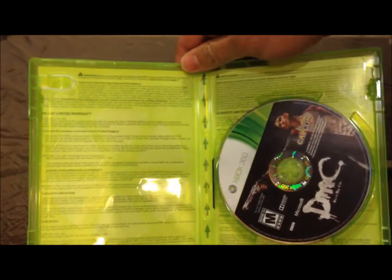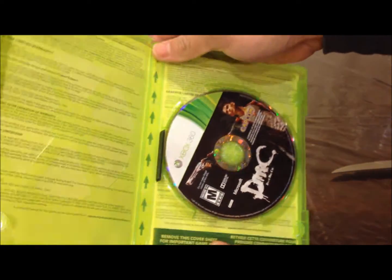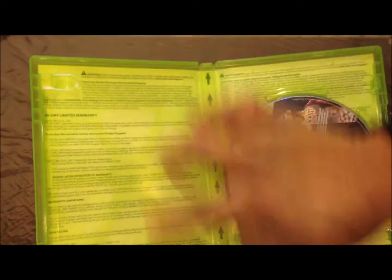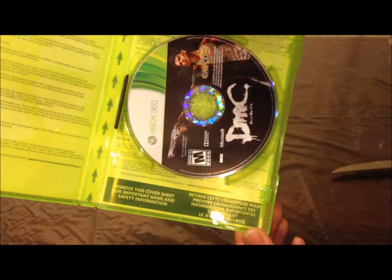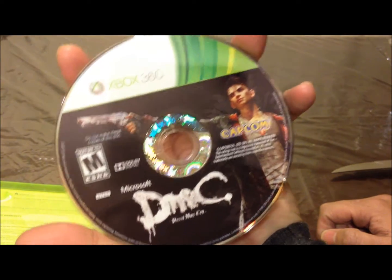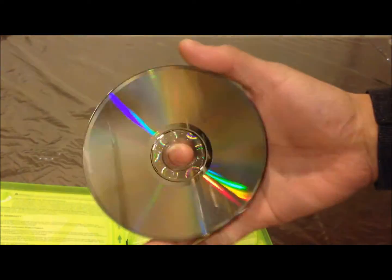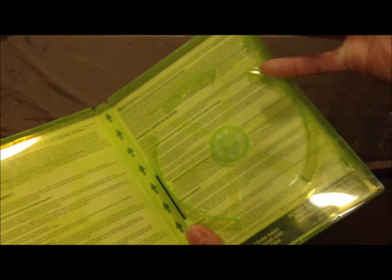But it has all the important warnings and instructions in the back. Nowadays they have you download a game manual online, so somewhere around here they will tell you to go to a website and download the manual. So all you have is just a disc. This game is pre-ordered from GameStop, so I do have the exclusive stuff. Here's the disc. It's not Blu-ray. That's about it — the game case, the cover, and the disc.